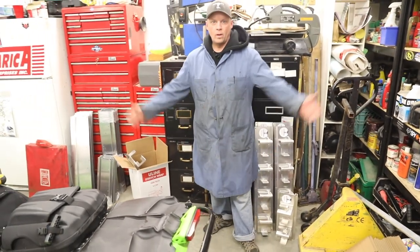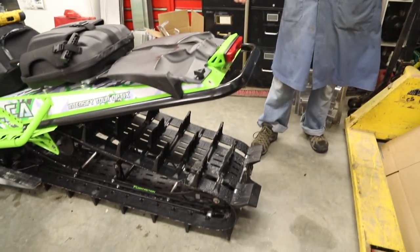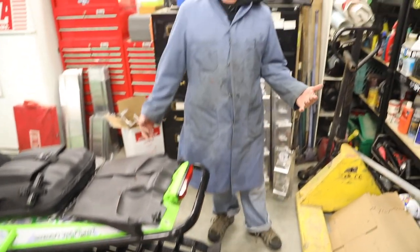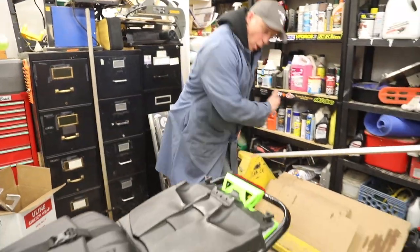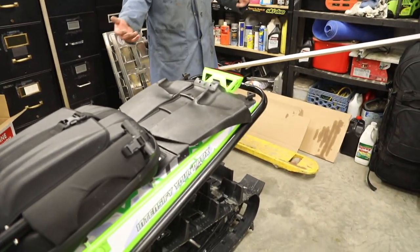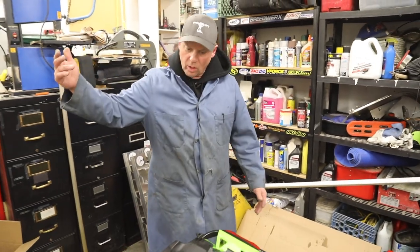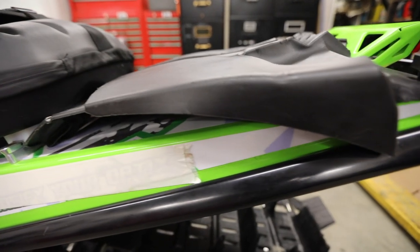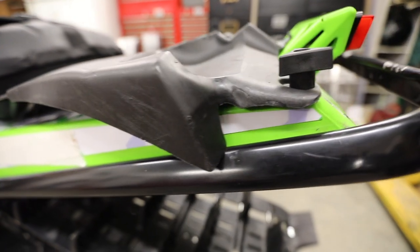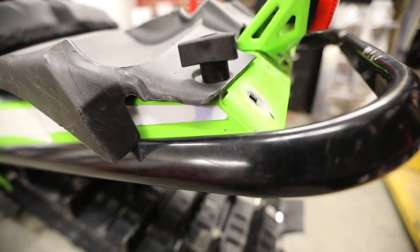Check it out, guys — snow flap is gone. So now, when you're in the deep, deep snow — we're in like two or three feet of pow, which we get here in Sicamous quite a bit — this snow doesn't get held up in the suspension. Now it can go out the back. You can go a little faster. You can do your little rear-entry maneuvers or butterflies or whatever with ease. Great little mod. Check it out, you guys can do it.